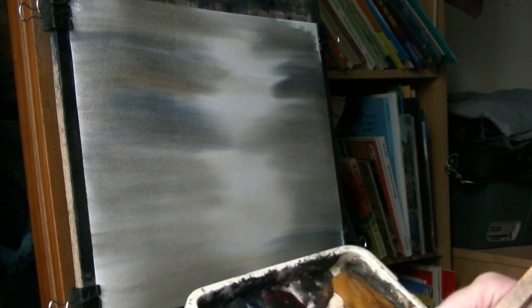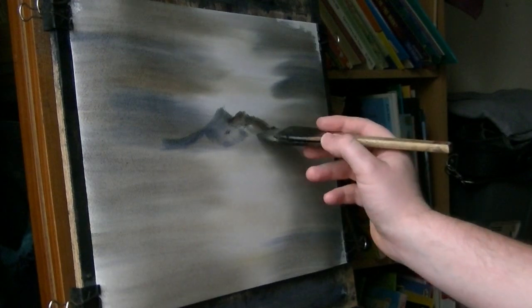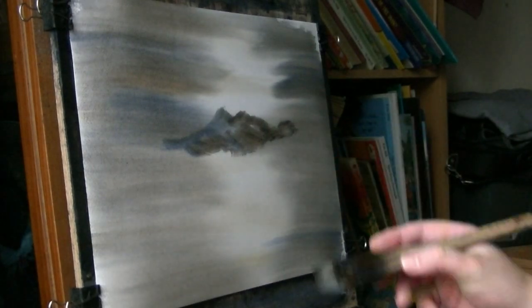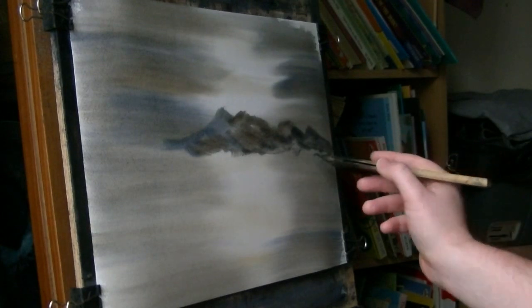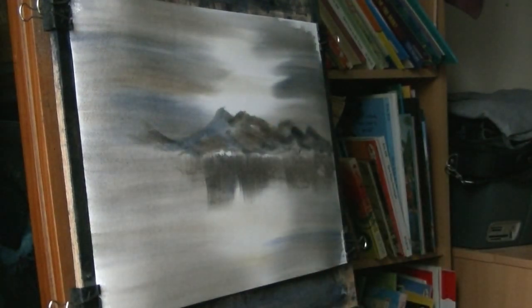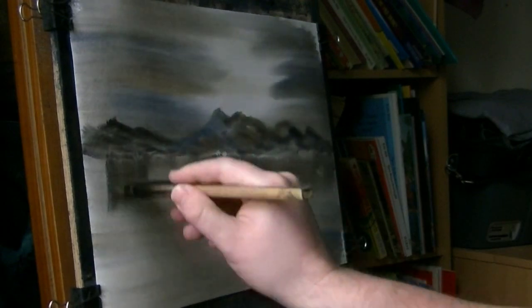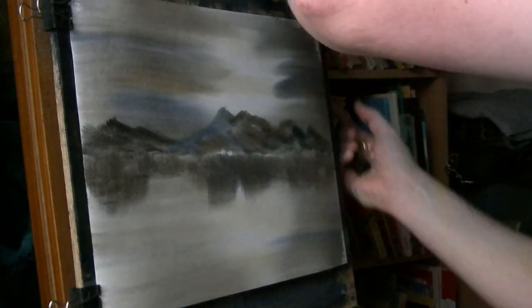Similar mix. Just starting on this main area here. Just working on the profile as it comes down. I'm just going to brush in some reflections using the same three colours. And a pipe is straight so I'm just going to pull it flat.